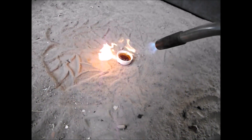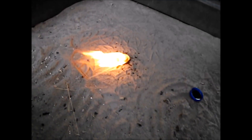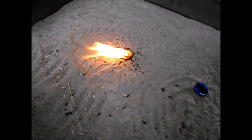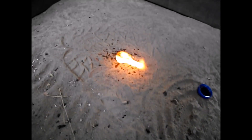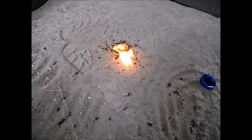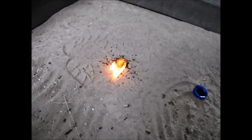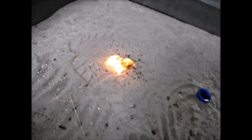Let's go ahead and light it now. Very nice. I think that's it for the acid. Let's go ahead and put that out.